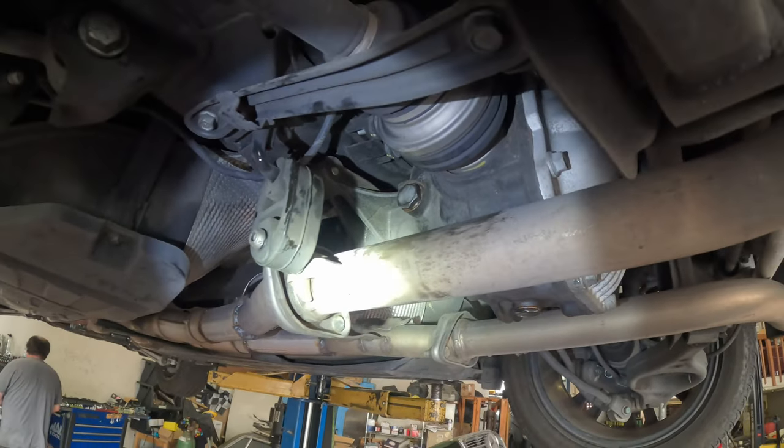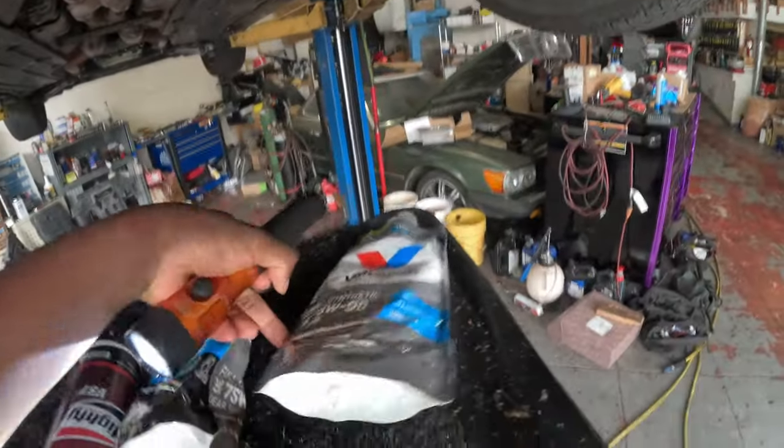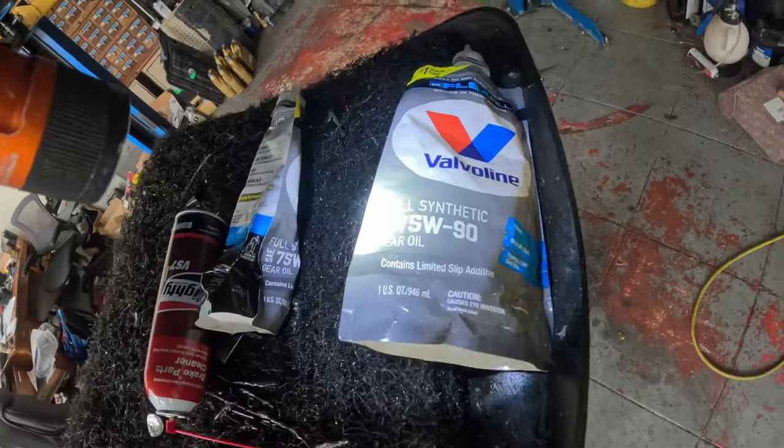If you guys liked this video — pretty quick, how to change the diff fluid — this is the fluid that I purchased for the car so you guys can see it. Make sure you guys go ahead and like, share, and subscribe to the channel. The channel is free.